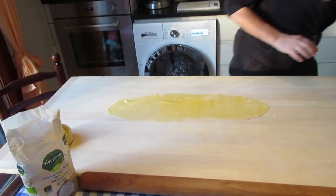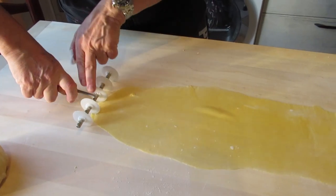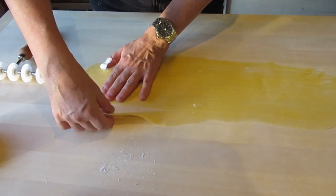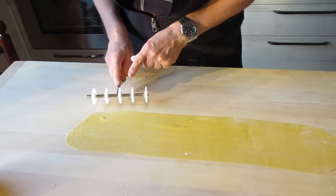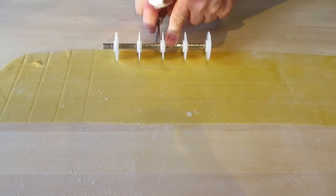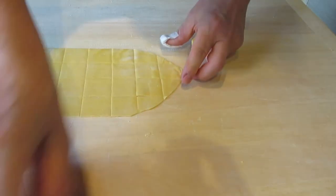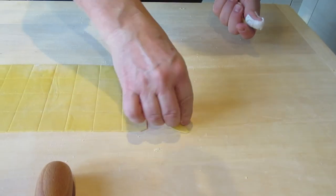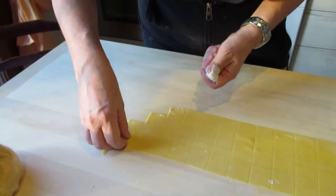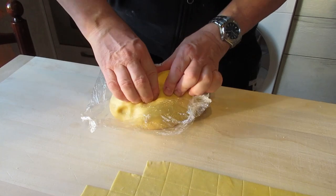Okay, now we are ready to cut the tortellini. Take out this one and this one — these are scraps which are not used because they're not squares, so we take them out. We put them together with this piece so they can be used later. Put them inside so they won't dry.